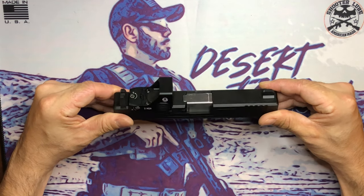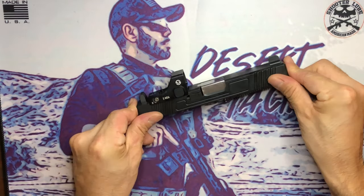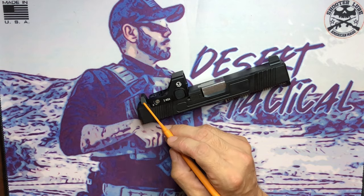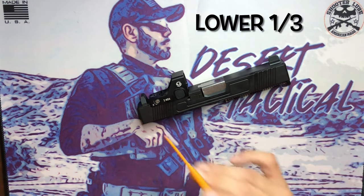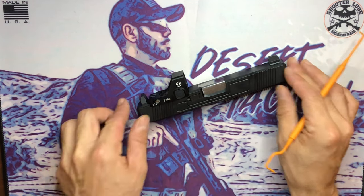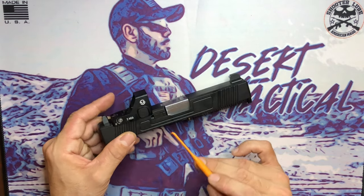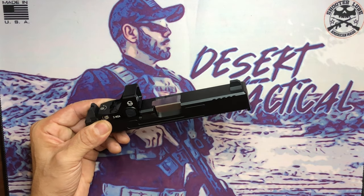There it is — my Combat Armory Glock 19 Gen 3 RMR cut slide, assembled and ready to go. The dovetail was milled very tight; I had to file down the metal insert for the rear sight to seat all the way in, but it's on there. The sights are tall sights, the optic is the Sulijoy Oak 3 MOA RMR footprint optic, the barrel is from Aim Surplus in stainless steel 9mm, the recoil spring is from Palmetto State Armory, and the upper parts kit is a mix of KM Tactical and Combat Armory parts.